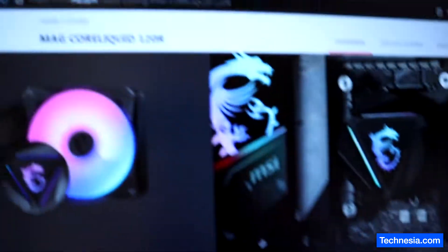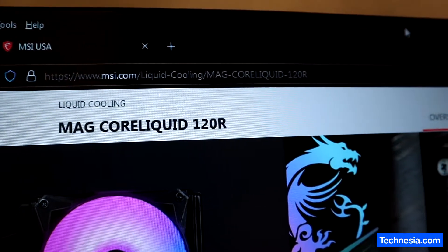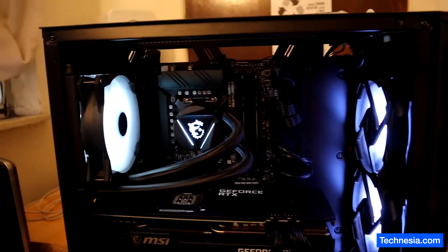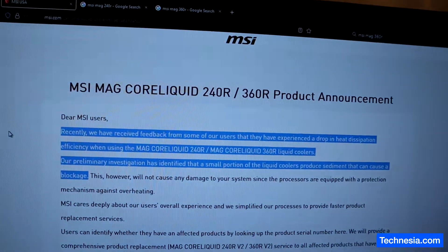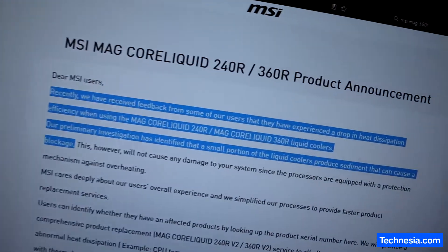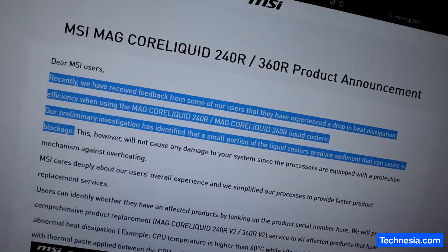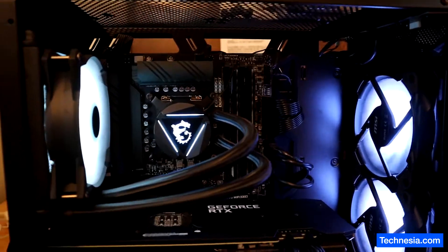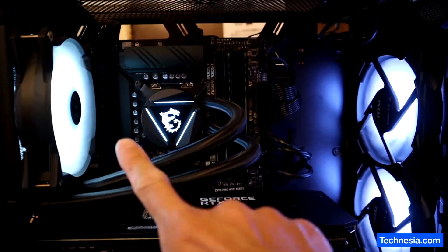I did my research and the type of cooler this computer has is this one right here — MSI MAG Core Liquid 120R. I found this article from MSI.com where MSI admits and acknowledges that some of their liquid coolers have a problem with producing sediment that is causing a blockage. As you can hear from this PC, when I start the computer, that clicking noise is the sediment blocking the circulation of the liquid.